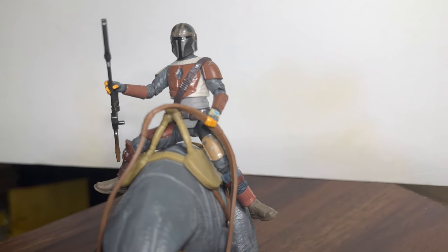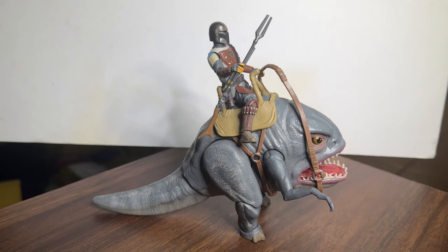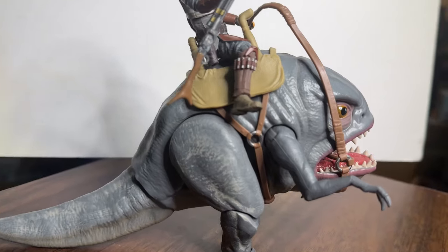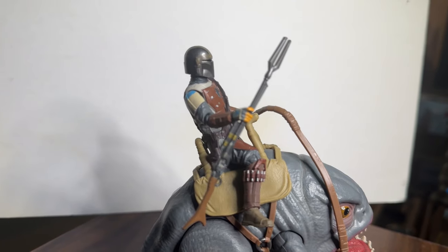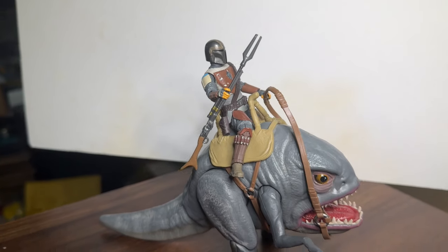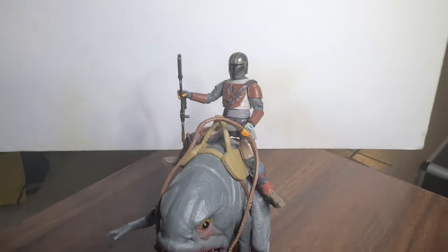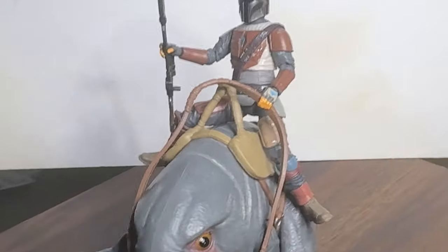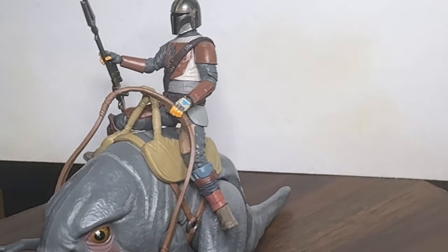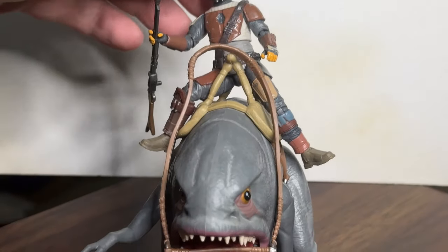I think the Blurg is just a bit wide for the figures. You really have to spread the guy's legs out to make him ride on it. From the side it doesn't look bad, but if we put him on top from the front, he looks a little off — it's just not right.